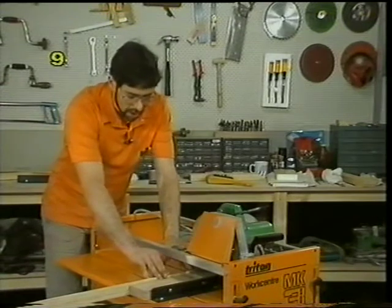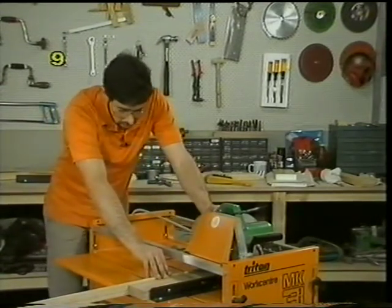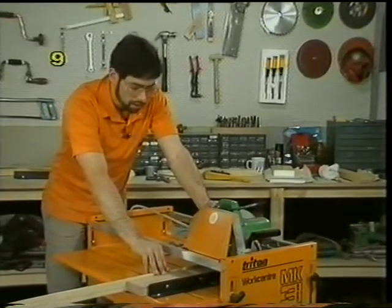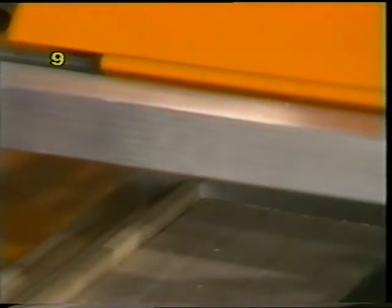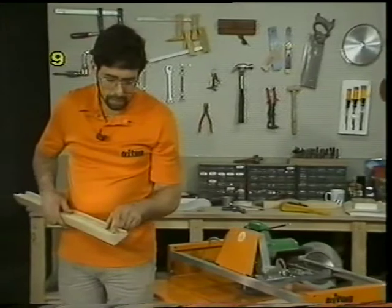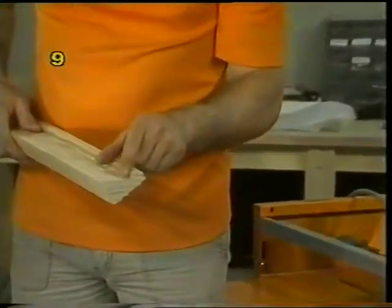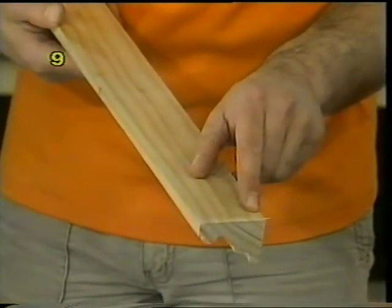So hold the wood against the work stops, packed out, line up your cut, switch on and slowly feed the saw towards yourself with a stiff wrist and elbow. As you can see, the upper face is perfect — unsplintered — and all the tearing is on the back face where it doesn't matter at all.